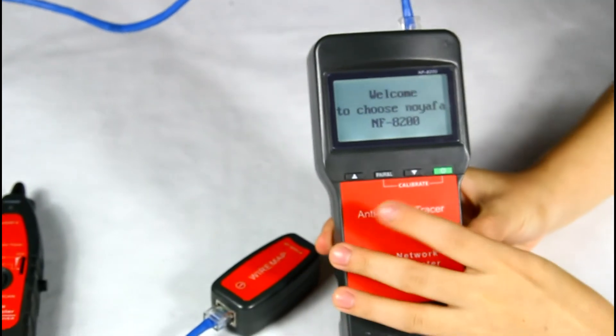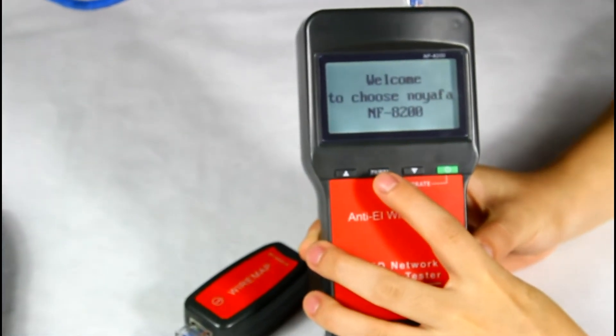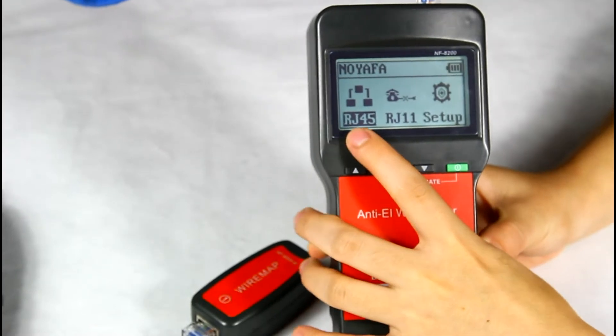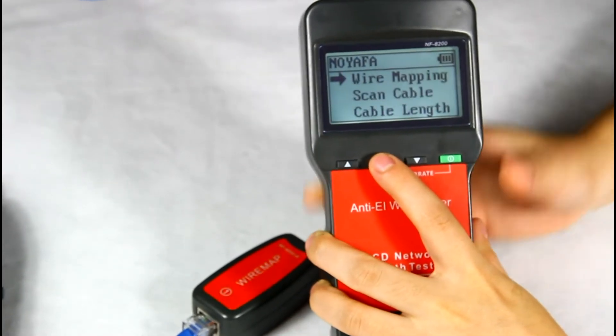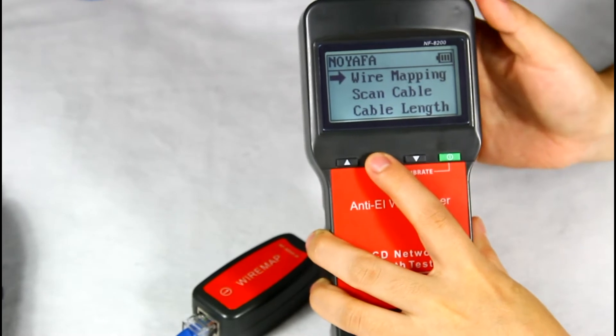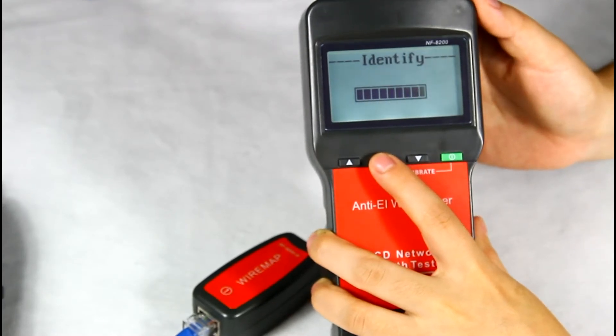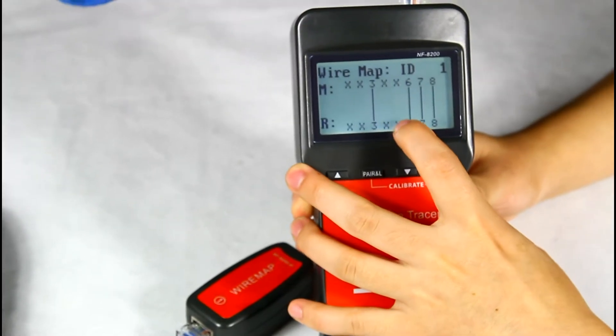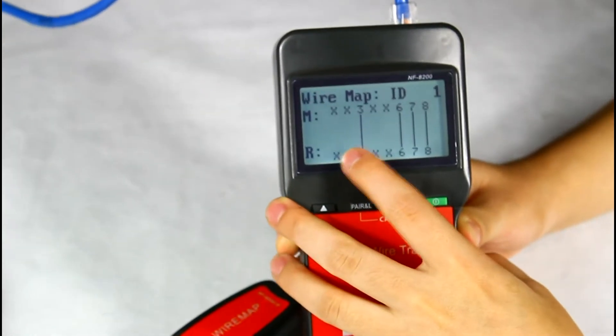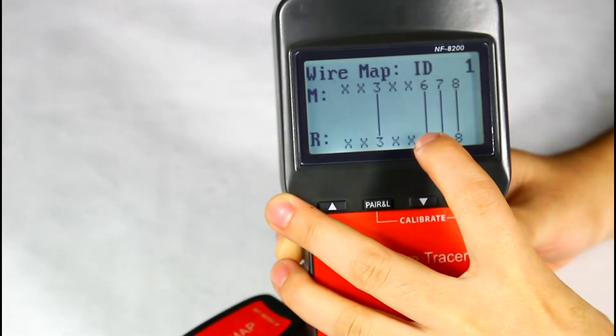Turn on the tester. Here we choose RJ45 and the wire mapping function. The result shows on the screen: pin 1, 2, 4, and 5 are open.